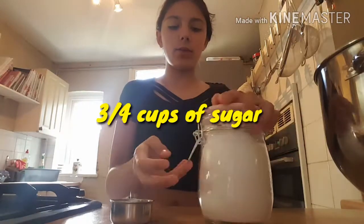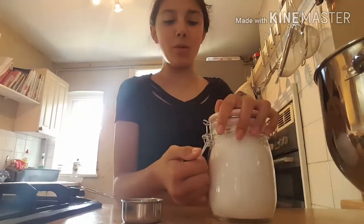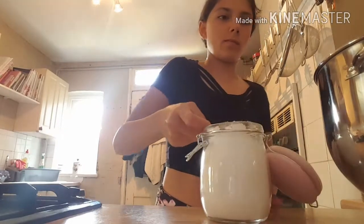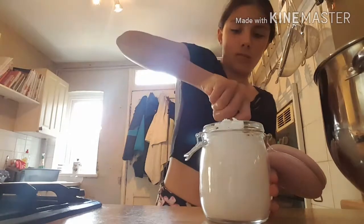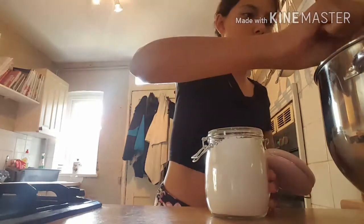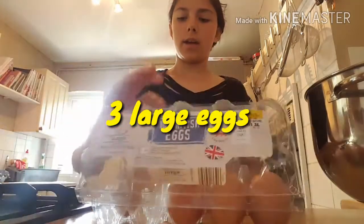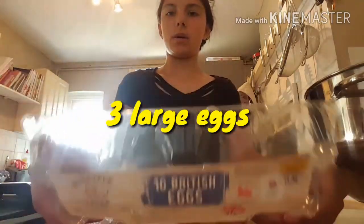Now I am going to add 3 eggs — we are going to want the yolk as well as the white.